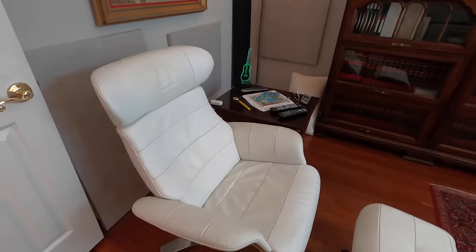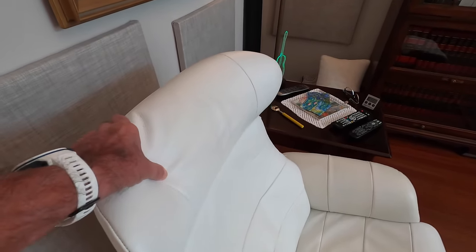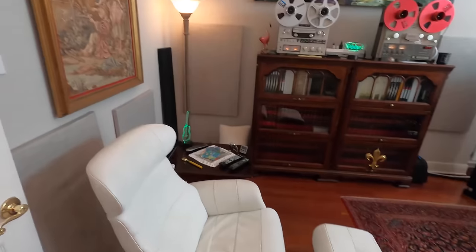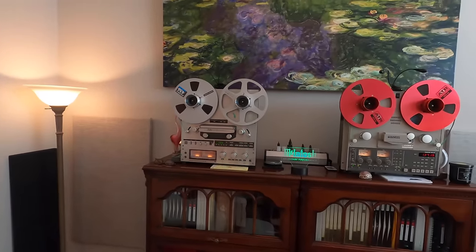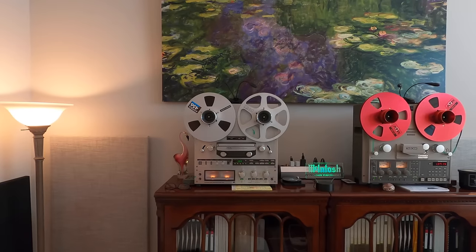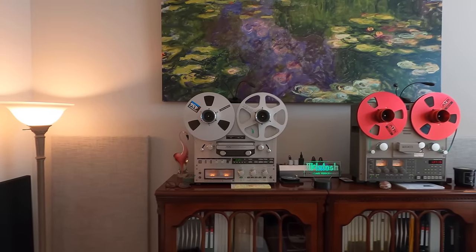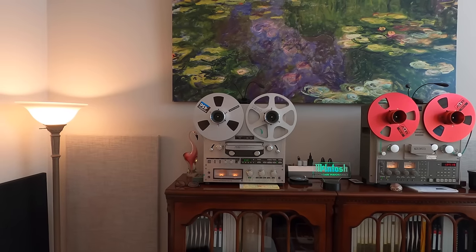It's a full recline. The headrest can articulate forward and also raises and lowers however you might need it. I've done a video before about these two open reel tape machines. The TEAC X1000R is a four-track, two-channel stereo tape deck. It plays and records in both directions — bi-directionally.